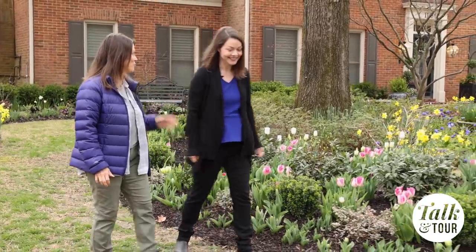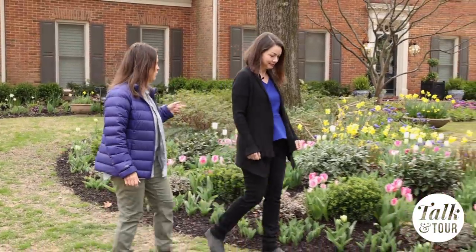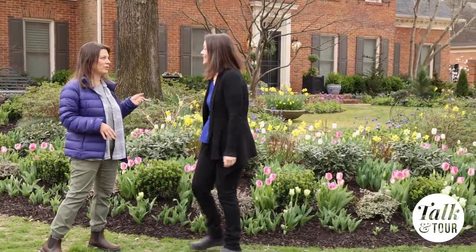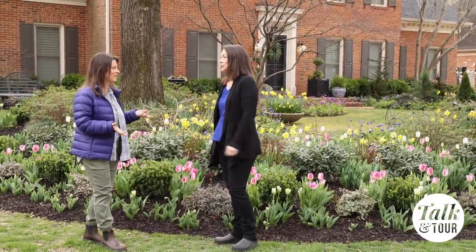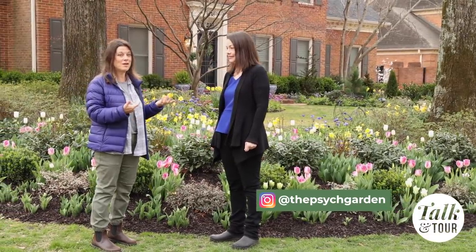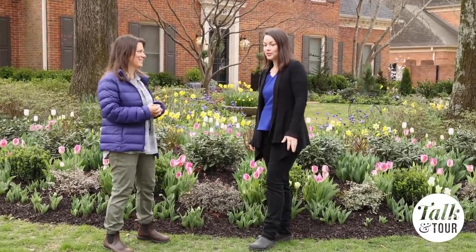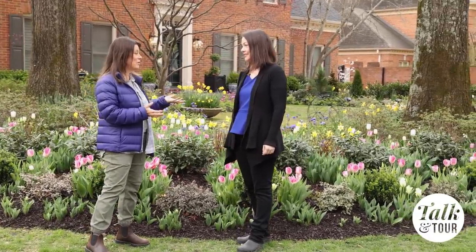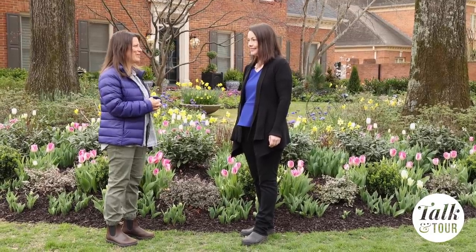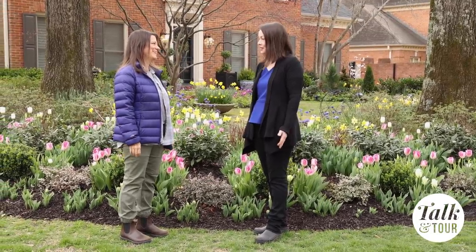Renee, this has been so fun touring with you today and seeing your garden in spring. I wish I could see it in person every season. Luckily you have an Instagram account — it's called The Psych Garden. Be sure to follow her if you'd like to see photos in every season because you are a great photographer and you post a lot of photos and tell a lot of good stories too. Thank you so much for having us today — it's been a lot of fun!